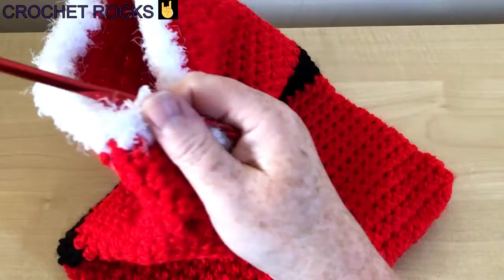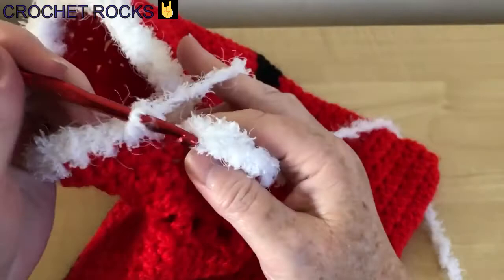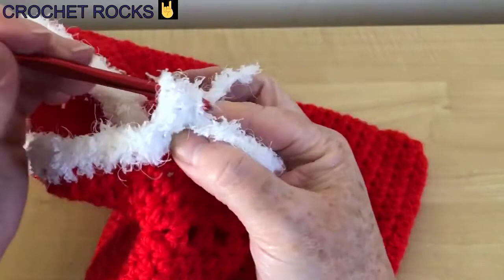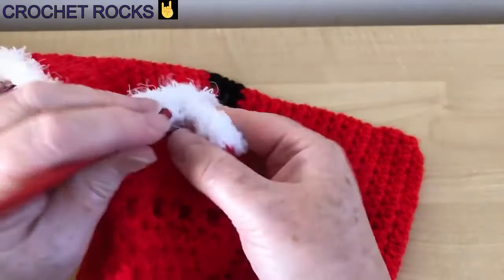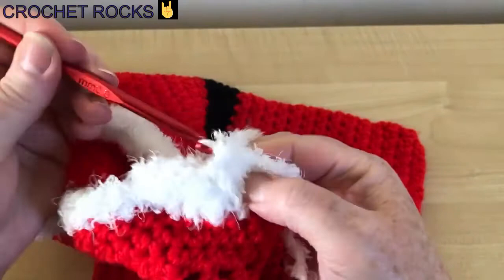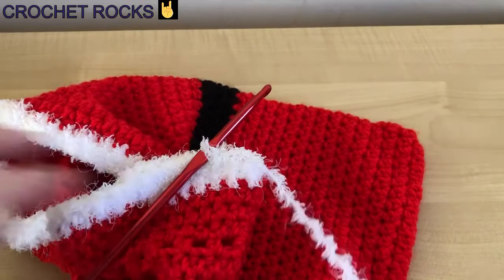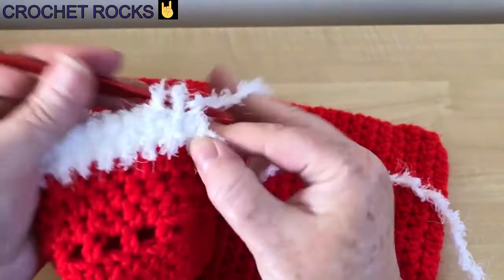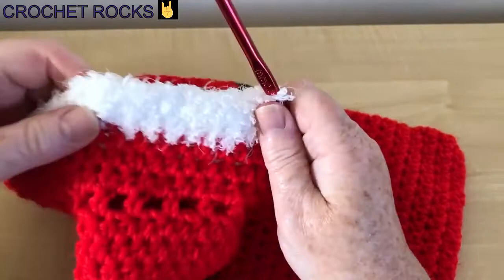I've got all the way back to the start, so I'm going to slip stitch in and do a chain, then go around again in every stitch. It's easy to feel where you were up to. A lot of people think it's hard to work with fleece or eyelash yarn, but I find it very easy because any mistakes are pretty forgiving — you can't really see them and you can feel and see roughly where your stitches are. Just go around for four rows.